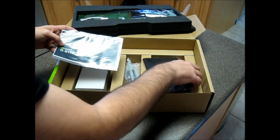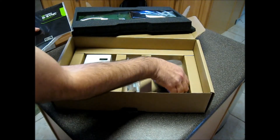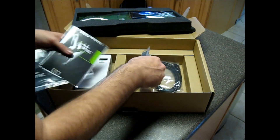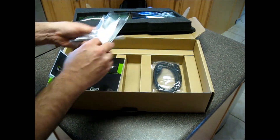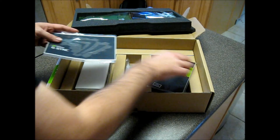Let's see what's in the box. We've got a sticker, installation guide and warranty, sticker for the monitor. They include a 1.2 DisplayPort cable. These are the shields that go into the back of the display.